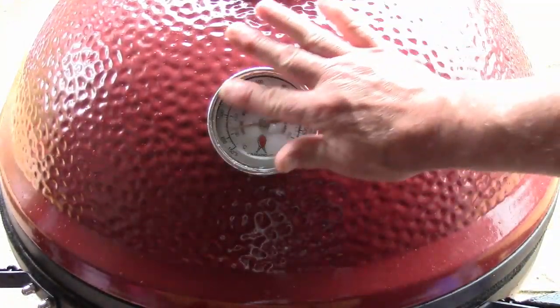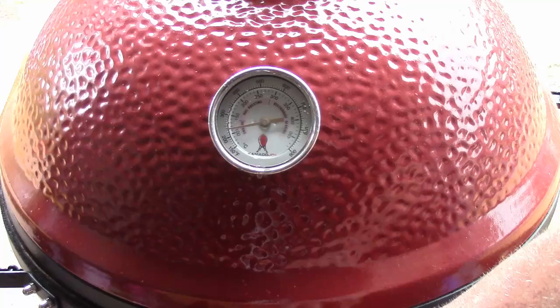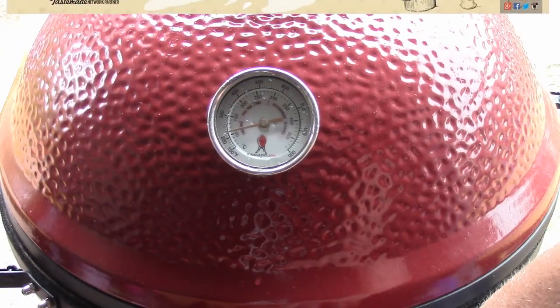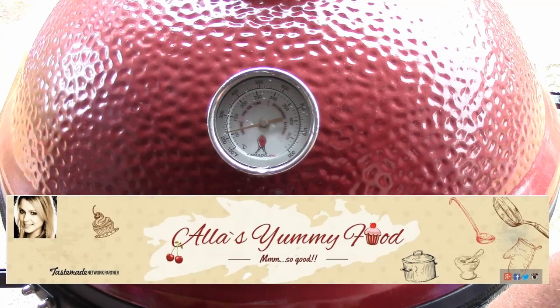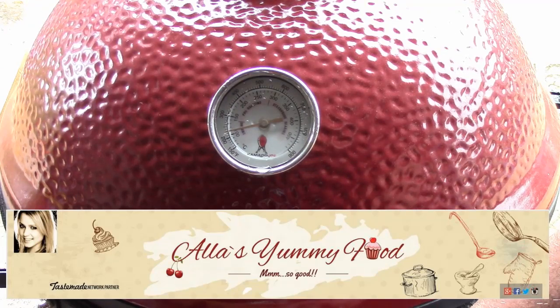It's starting to rain — I'm going to pull this Kamado up to the garage so I'm out of the rain, hopefully it won't last long. I'm going to take a peek at the chicken; it's been going about 30 to 40 minutes. That's what I'm talking about — look at that. We've still got a ways to go. I want to do a shout-out for a channel I just found about a week ago — she's also a Tastemade partner and the channel name is Zala's Yummy Food. She does a lot of Russian and Eastern European dishes and they look delicious. I've actually had Russian food in the past. Go over there and check her out — just click the banner, it'll take you straight to her channel. Give her a subscribe.